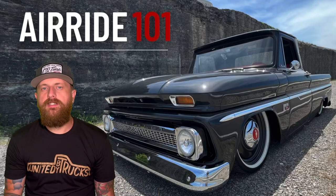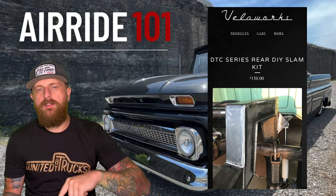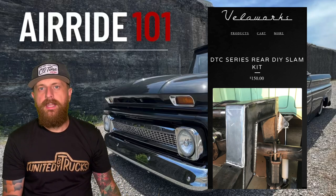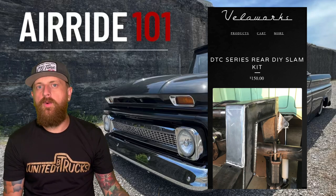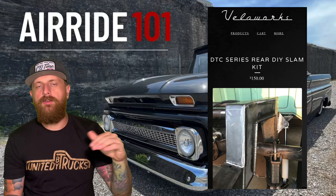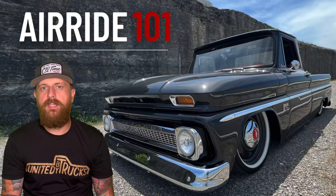VeloWorks has a rear do-it-yourself slam kit that comes with the block for your trailing arm and longer U-bolts. If you're running 22s you can use the four-inch block — it's actually a little more than four inches, the largest block available on the market. What's cool about the VeloWorks rear kit is you can cut down that block to whatever size you need — if you're running smaller wheels, trim it down; if you're running 22s, use the full block like I did on No Association and Black Dice.